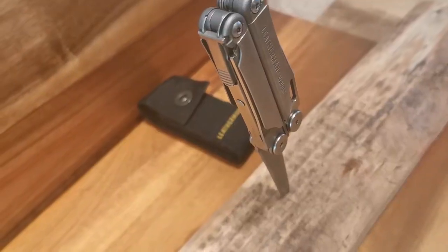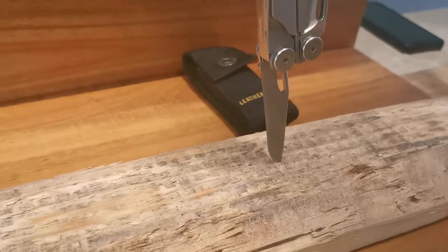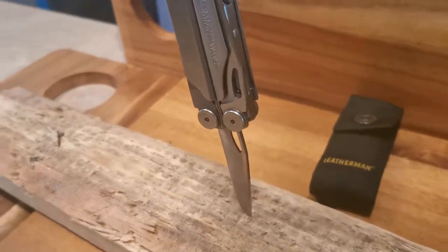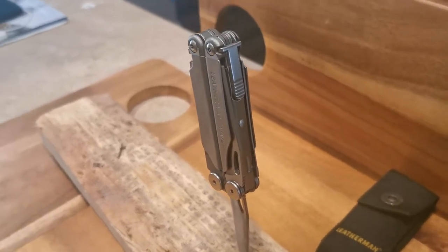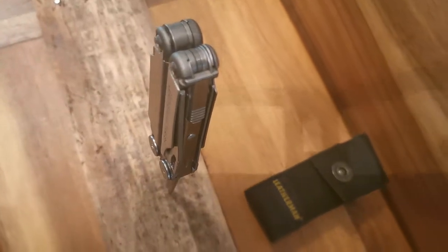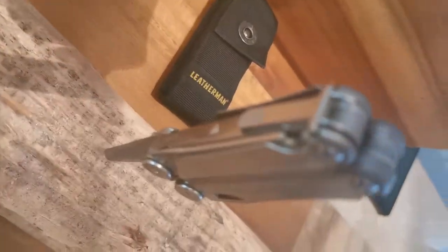Before we get started, let's hear what Leatherman has to say about the Wave Plus. The whole point of a multi-tool is to be better prepared without having to be over-prepared. As anyone in the trades can tell you, it's always best to use the right tool for the job, but it's not always practical to carry all of your tools around with you at once. Today we are going to compare some of the features against the tools it will be replacing and see how it stacks up.